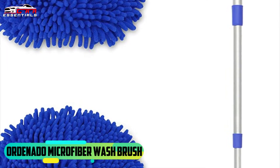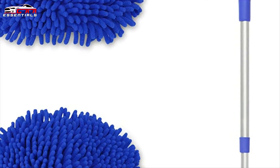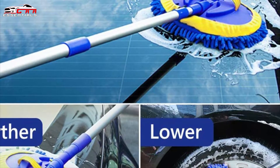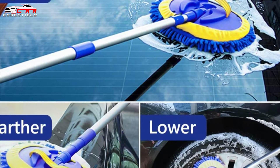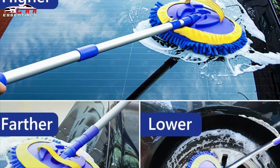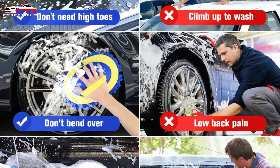On fourth place we have the Ordinato Microfiber Wash Brush. It features a removable new design that is fast and easy for use and storage. You can easily disassemble the chenille and use it as a mitt to clean the interior of the car, or assemble the chenille, turn it into a long mop, and clean the exterior of the car. The aluminum alloy pole is hard, firm, light and difficult to rust.